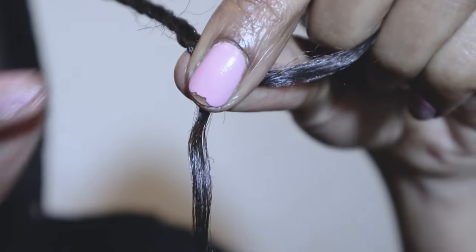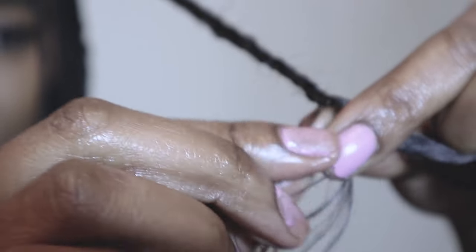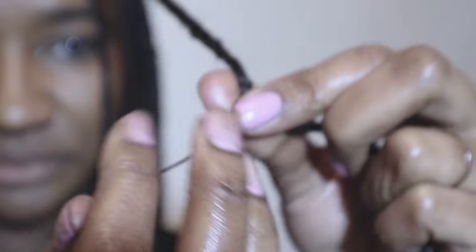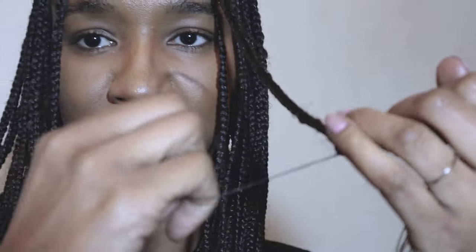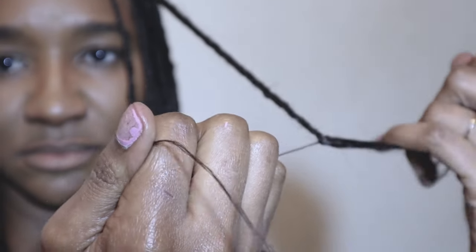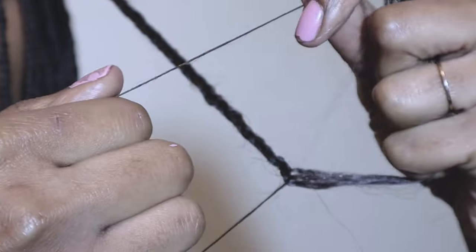Firstly I'd like to apologize for the state of my nails, but please continue to watch. With the three strands, I'm taking a very small piece from one of the strands and tying it around my hand — I've made a fist, as you can see. I'm holding it between my thumb and index finger.